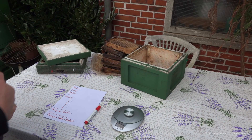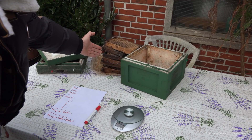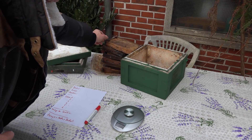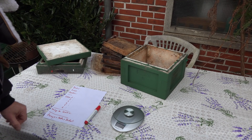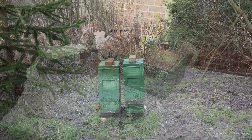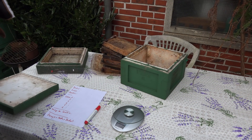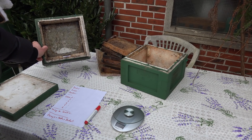Ich habe mir hier einige Bestandteile zurechtgelegt: eine Mini-Plus-Zarge, sechs Waben – sechs ausgebaute Waben, bereits mehrfach bebrütet. Diese Waben sind bewusst unterschiedlicher Art gewählt, mit dünneren oder dickerem Holz und verschiedenen Zellarten, um einen bestimmten Durchschnittswert zu erzielen. Hinzu kommt noch ein Mini-Plus-Deckel und ein Überwinterungsboden Mini-Plus mit durchgehend offenem Gitter.